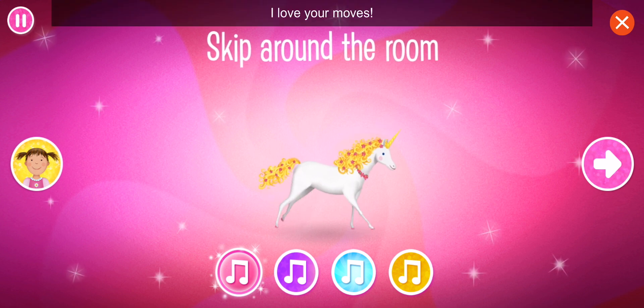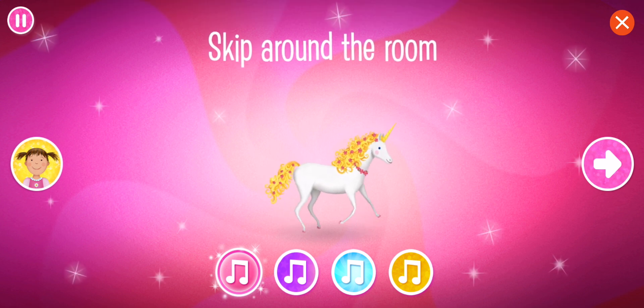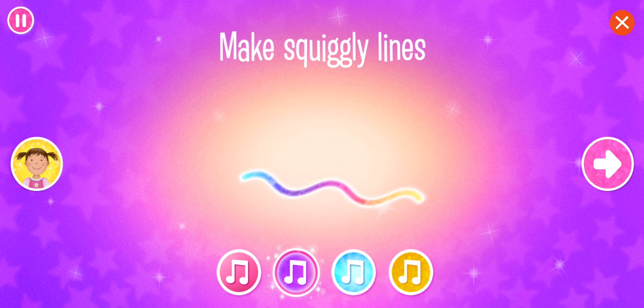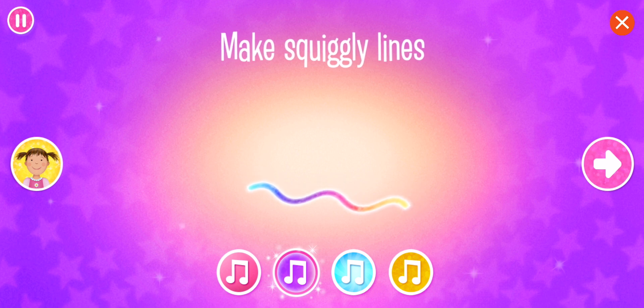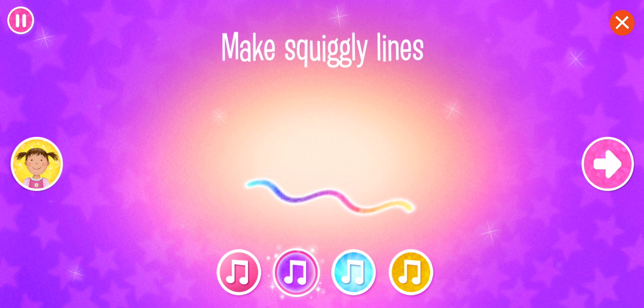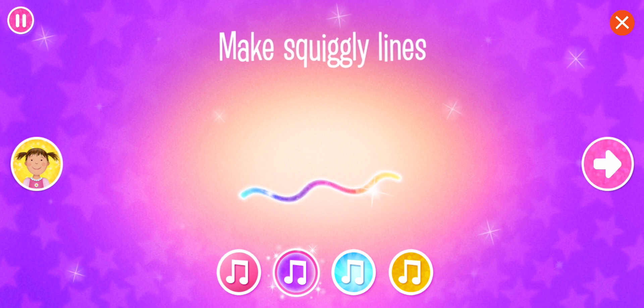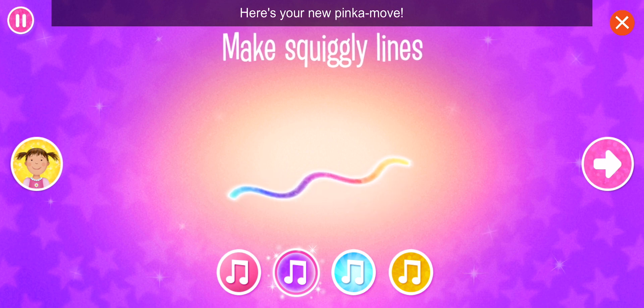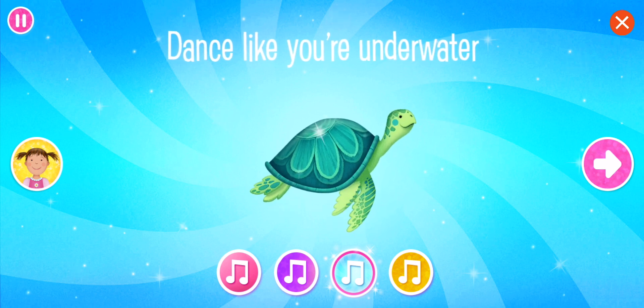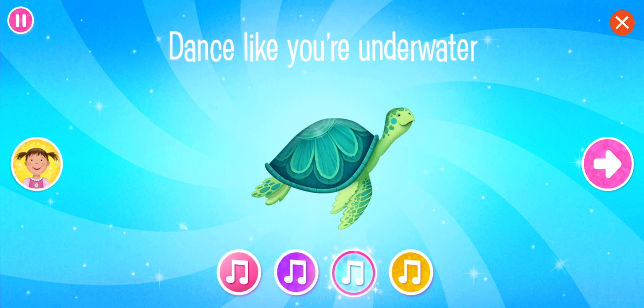Skip like you're happy. I love your moves. Let's try a new move. Make squiggly lines with your body. Try making squiggly lines on the floor. So creative! Here's your new Pinka Move: dance like you're underwater. Dance like a turtle swimming through water.